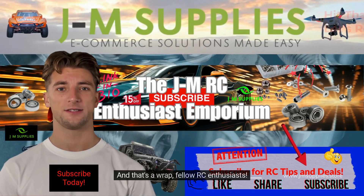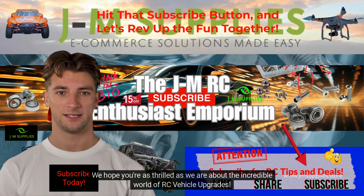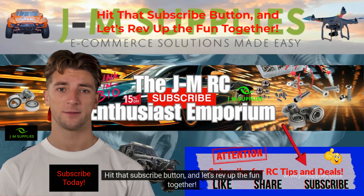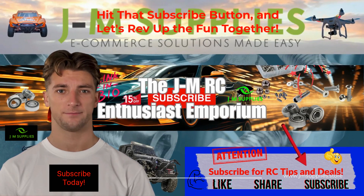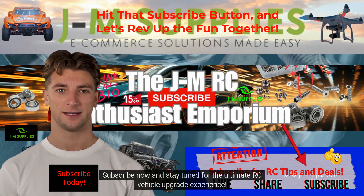And that's a wrap, fellow RC enthusiasts. We hope you're as thrilled as we are about the incredible world of RC vehicle upgrades. Thank you for joining us on this exciting journey. Hit that subscribe button and let's rev up the fun together. Subscribe now and stay tuned for the ultimate RC vehicle upgrade experience.